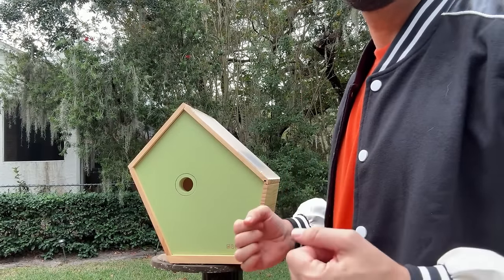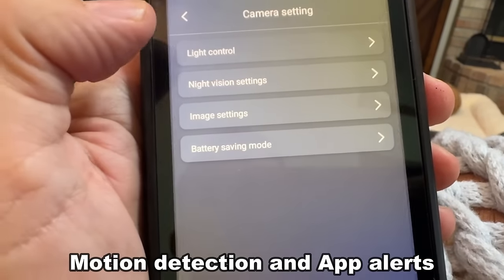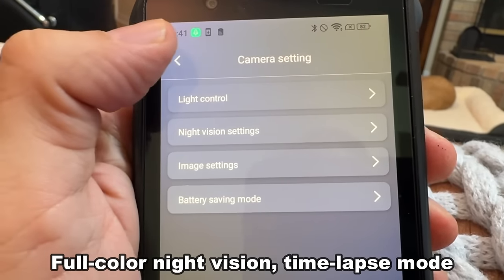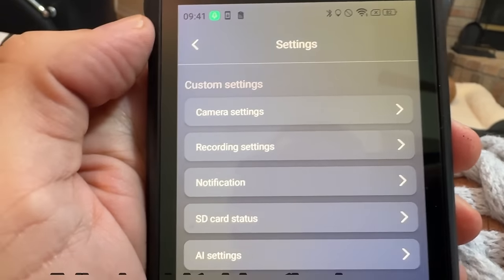The camera technology is the latest. You can get notifications — motion notifications and all sorts of alerts. It's easily accessible from your phone, so if you're on Wi-Fi anywhere in the world, you can check on your little birds and their baby birds.